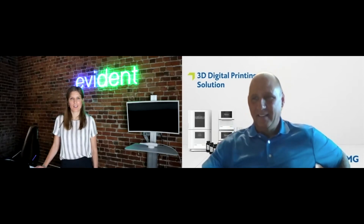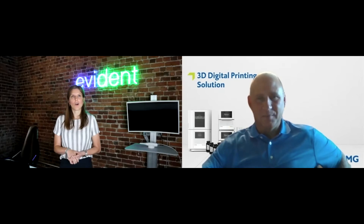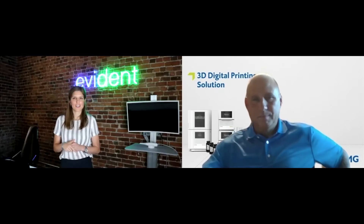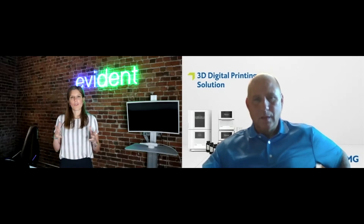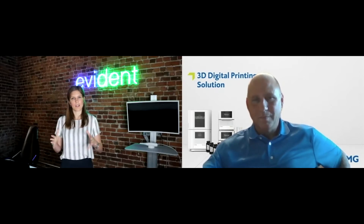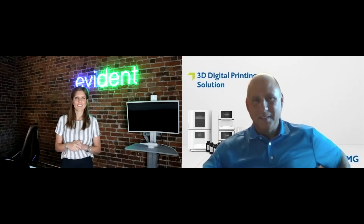We're really excited to learn more about the DMG printer digital workflow. The vibe in the market right now is that if you're not going digital, your competition is. It can be overwhelming to jump into digital — what printer, what scanner, so many decisions. At Evident, we like to chunk it down into three easy steps: scan, design, and print. That's what we're going to walk through today. But first, let's do a poll — we want to know who's out here listening, whether you're 3D printing, and whether you have a scanner.